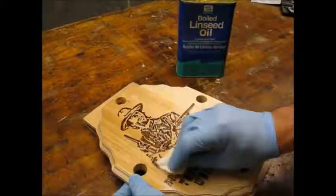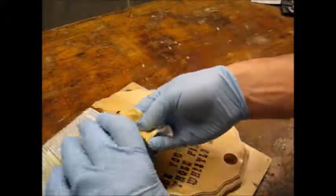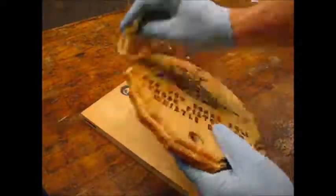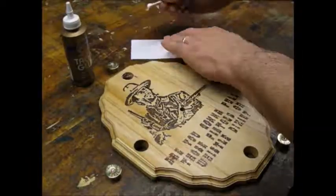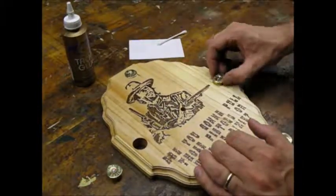I went with two coats of boiled linseed oil for the finish. After the finish had a couple of days to dry, I glued in the brass heads using a clear drying craft glue.